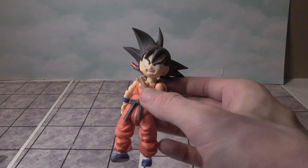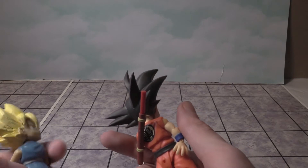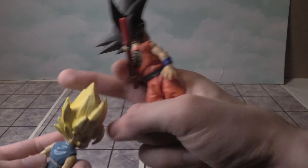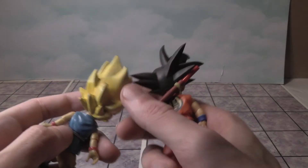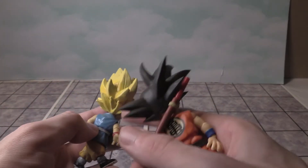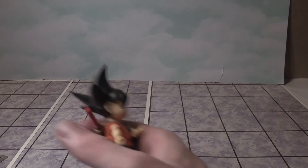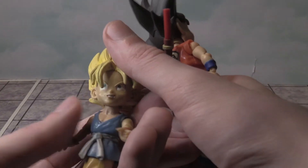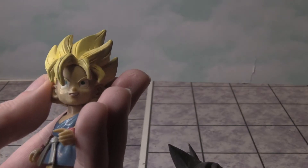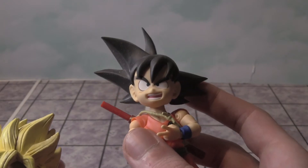Especially SH Figuarts kind of figures. On the back, it doesn't even have his normal symbols. He's wearing a different outfit because this is from GT, and that one is from the original Dragon Ball show. Looking at the face, you can see how it was made, and then the new one is definitely an improvement for sure.